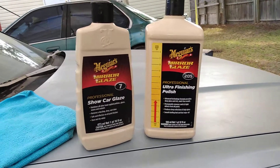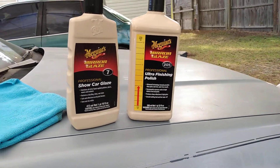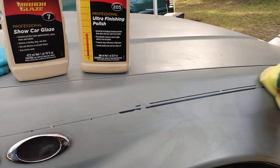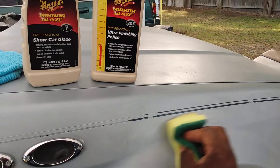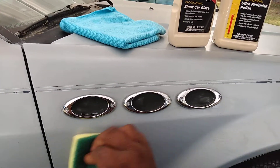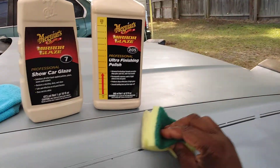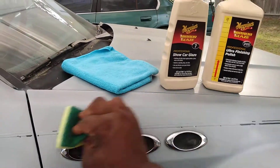Here I'm just going to work this McGuire's Ultra Finishing Polish on the panel. It's working in — you can work it in. I'm just working it on in there real quick. This is such a small area, I'm just working in crosshatch patterns.